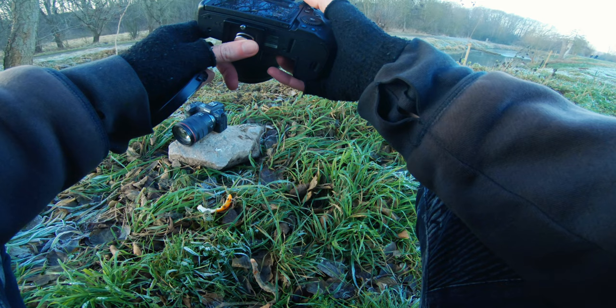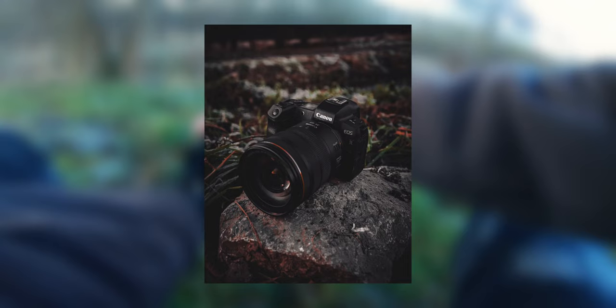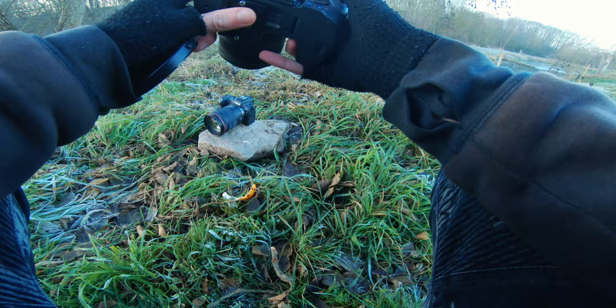Maybe we can use a higher f-stop to get more of the camera in focus. Let's check it — yes, that's nice, perfect! This one here is great.